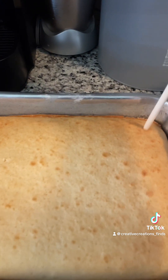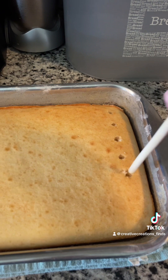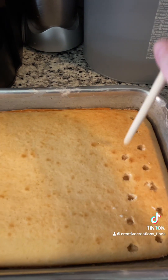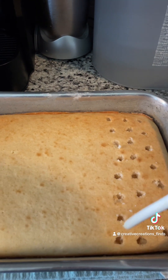So this is still warm but I'm going to poke some holes in it — I guess I'm not punching. And I'm just going to continue to do this all the way through.